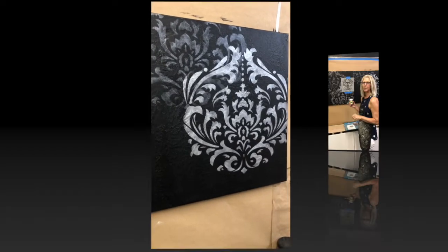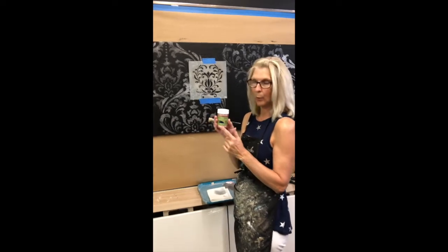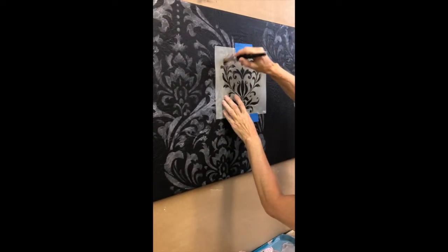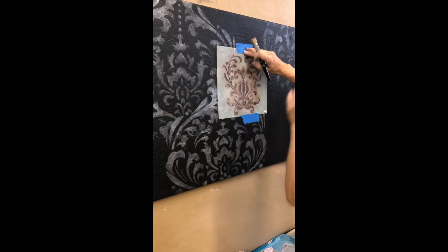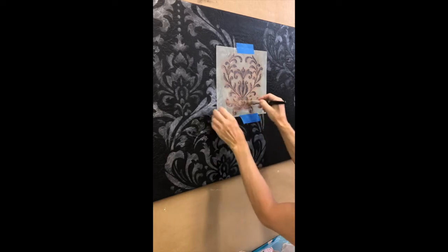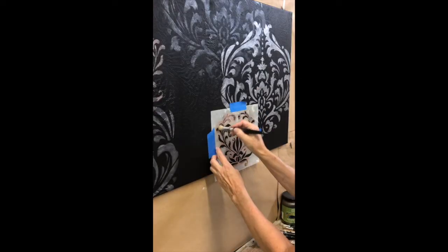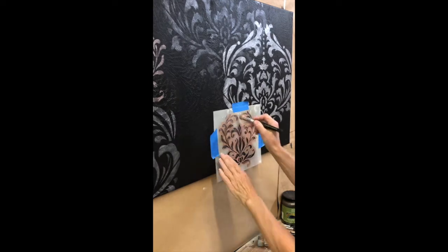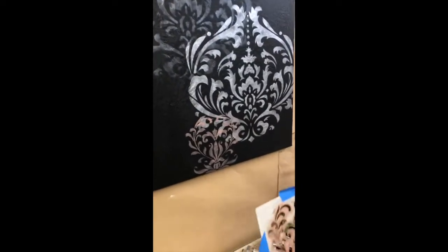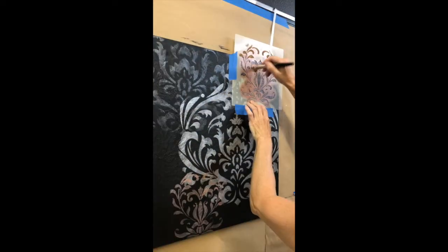We're grabbing another color — this is a new one by Modern Masters called rose gold. We're going to add this for a little splash of color using a smaller design. You can find all of the stencils, paints, and products in the product list, so make sure to click on that. Nothing too bright, just blending in. I'm going to put at least a couple more of these on the canvas, making sure I'm keeping everything level.